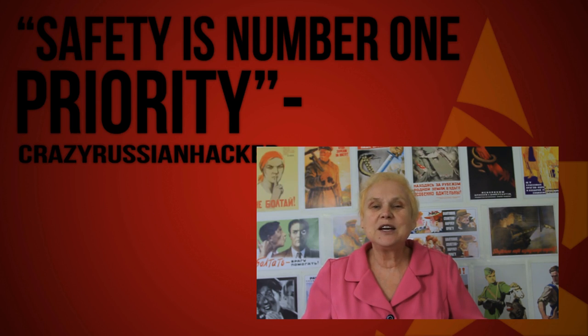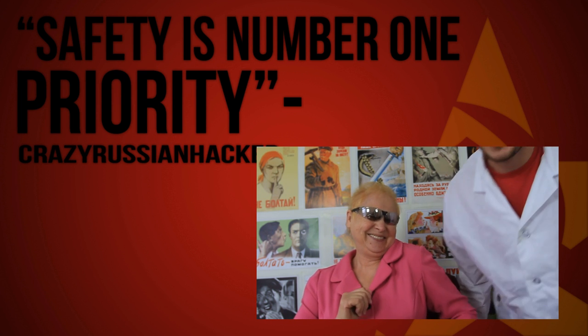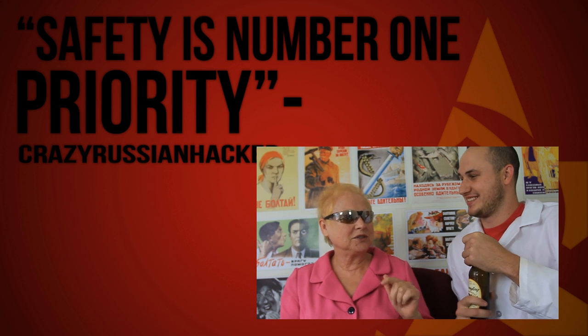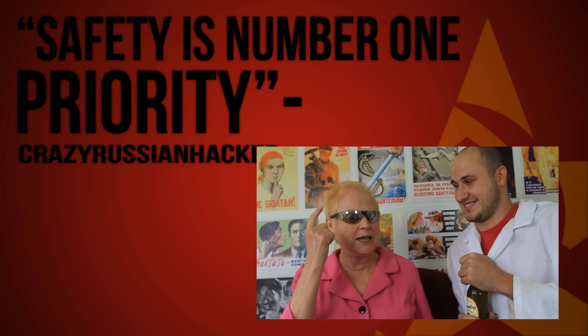What's up everybody, welcome back to my laboratory — safety is number one priority. Mom, what did I tell you about coming into my laboratory? Can I drink some beer? No, never drink. Why not? Because it's not good for your health and for your brain.